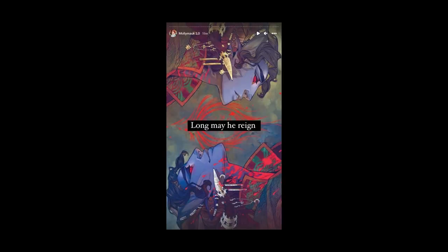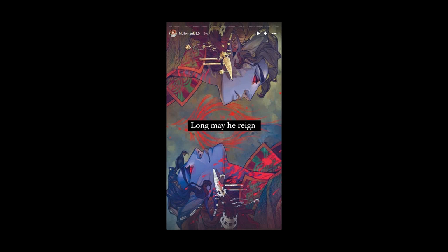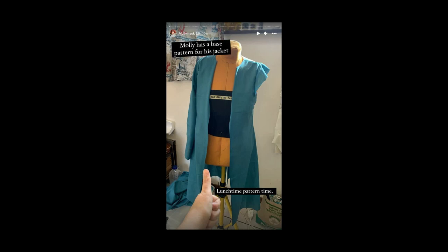Everything here is available on my Instagram if you don't want to listen to me talk. So I have a sloper or block pattern for sizing for a simple four-paneled jacket that I use for a lot of stuff. This was that sloper pattern, altered for length — it was too short for what I wanted for Molly, so I lengthened it.